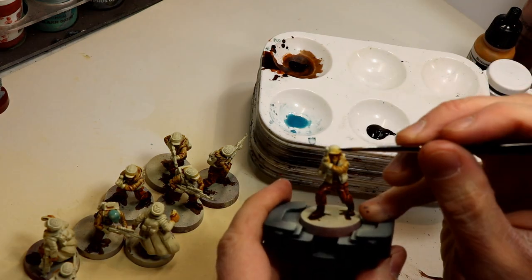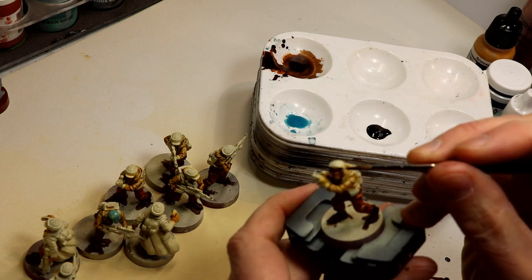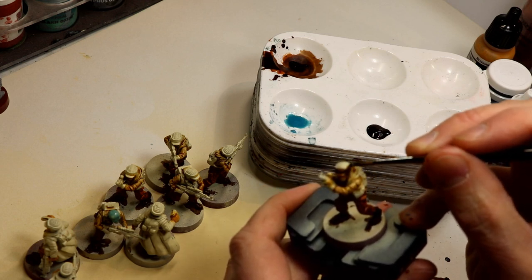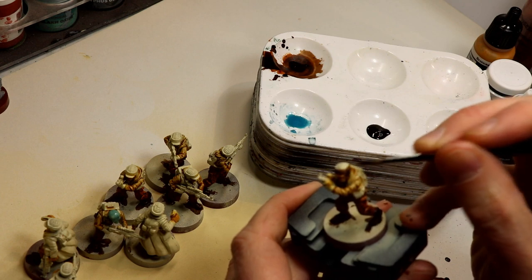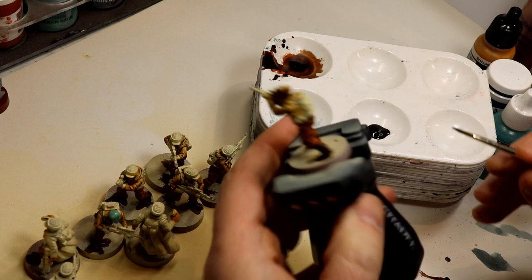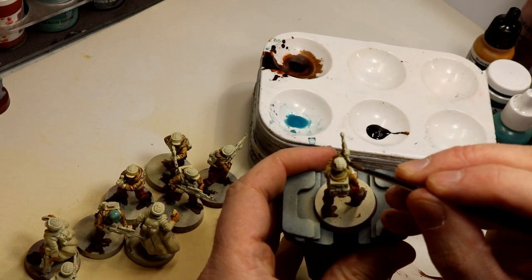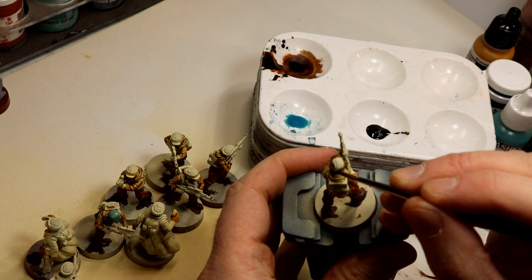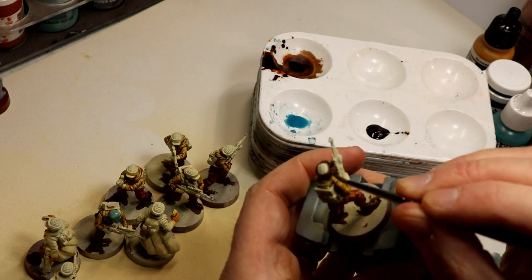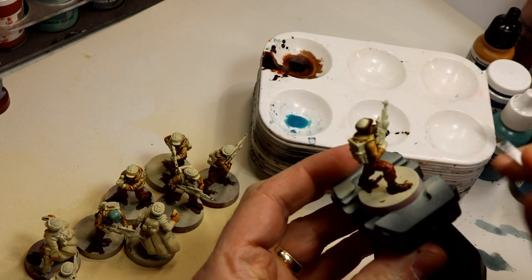Quick flash — sepia ink. I'm applying sepia ink right out of the bottle, not diluting or thinning it at all. I'm painting it right over the bone colored or sand colored primer. What I found is it creates this really cool dark brown distressed or aged leather look. It looks especially cool on the coats of the leaders. Super easy — I just paint on one layer and that's it.